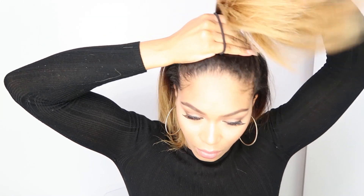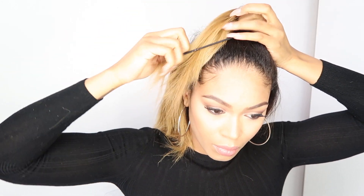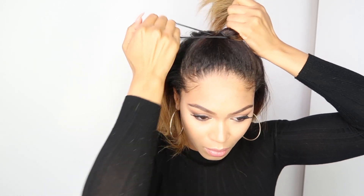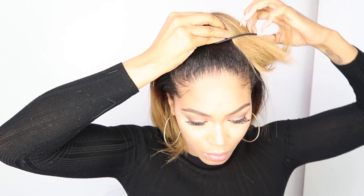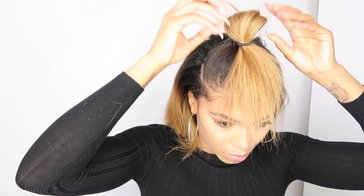This next hairstyle, I really love it. It's a really, really fun, playful hairstyle, I think. It requires a little bit more effort but it's worth it at the end. You're going to take a section of hair at the front and secure it with a hair tie. Once you've wrapped it two or three times, you're going to stop and create a faux fringe, as you can see here.